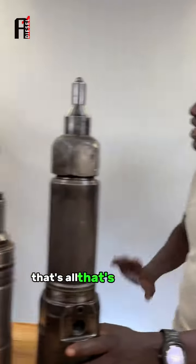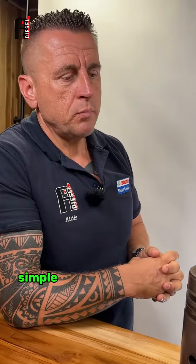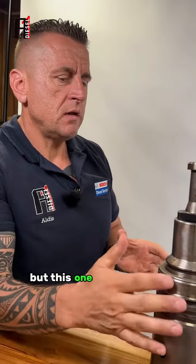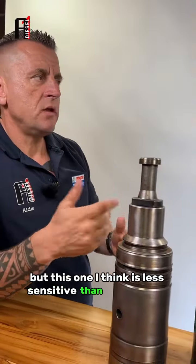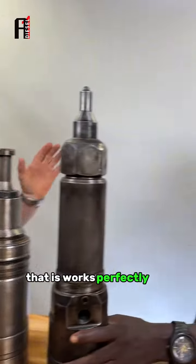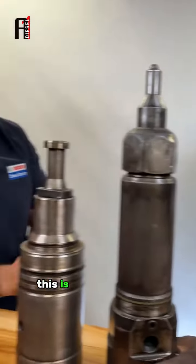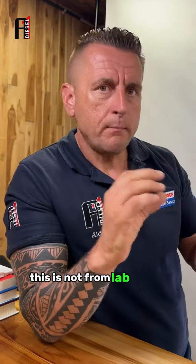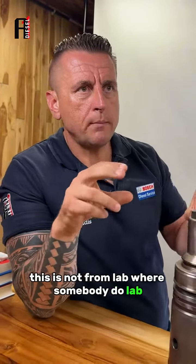That's all, it's simple. I am advising two-stroke oil, but this one is less sensitive — you can use just a single pump. From my experience, it works perfectly. This is not from a lab; this is from experience. Try it with dry fuel and try it with the lubrication system.